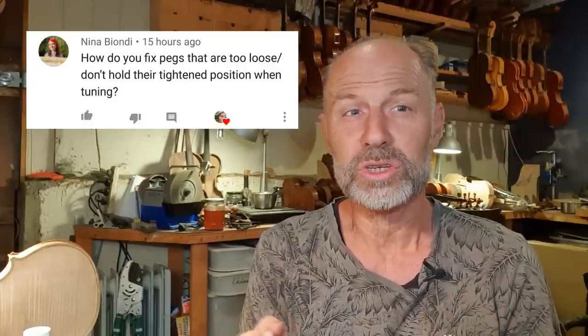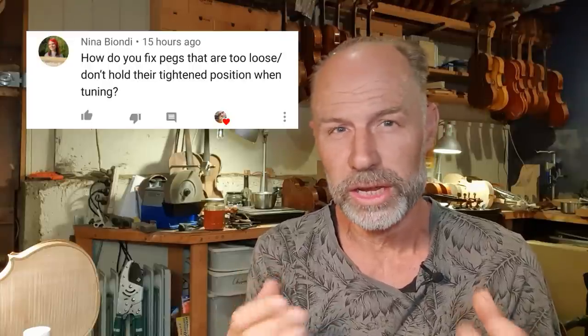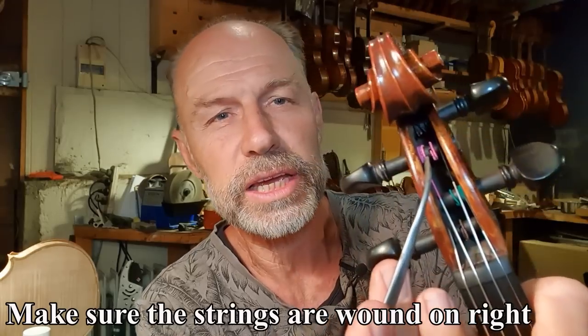The first question from Nina: how do you fix pegs that are too loose and don't hold tight in position when tuning? When you have a violin or an instrument and the pegs are slipping, it can be caused by a whole lot of different things. If the pegs are working well, the strings might just not be wound on properly. I always recommend that the strings are wound right up to the peg box - you wind them really close to the peg box, and that actually pulls the peg towards the peg box, which can stop pegs from slipping.